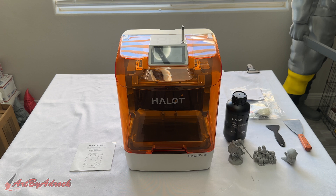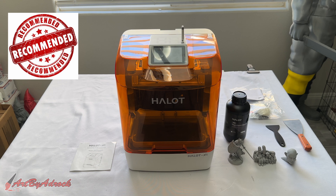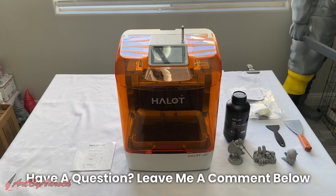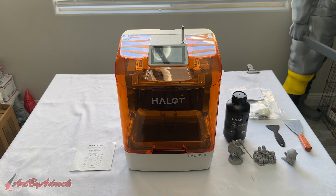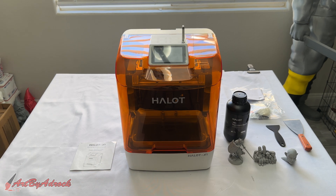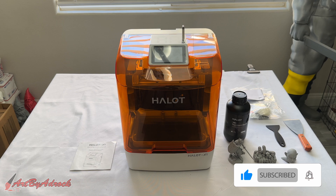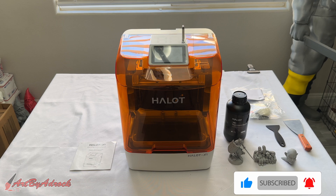If you've never used a resin 3D printer before or are looking to get into it, this is one I would definitely recommend — mainly because it's so easy to use and the level of detail is awesome. There's no bed leveling or anything like that, just pour in the resin, load your file, and hit print. A little cleanup after and you're done. If you have any questions, leave a comment below. Thanks for watching, and I'll see you in the next one.